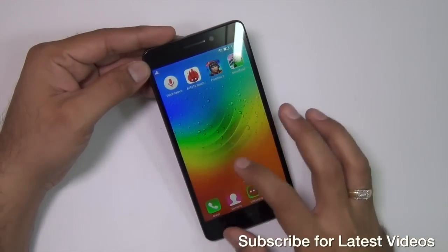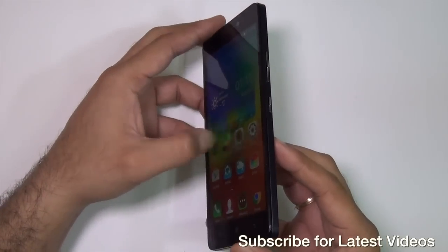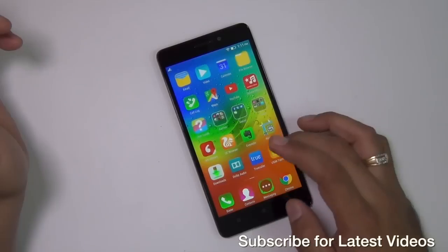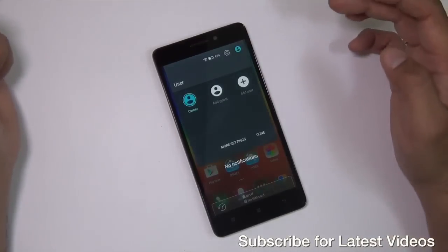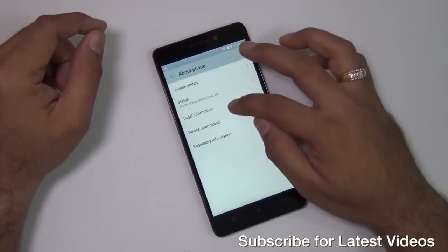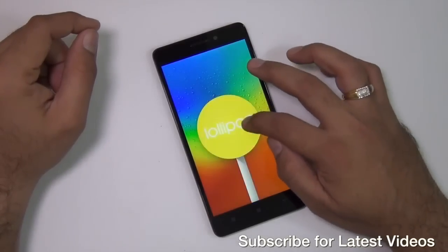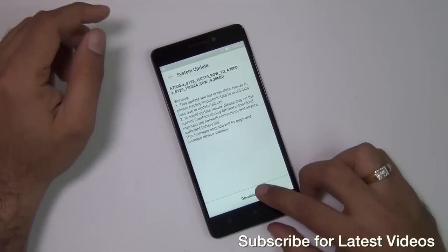After quickly setting up the phone, this is how it greets us. This is a 5.5-inch 720p display which is very good when it comes to viewing angles as well as color production. It comes with nice, rich graphics and is very smooth. It runs the Vive UI, which is Lenovo's own proprietary UI, and runs Android Lollipop 5.0 right out of the box with multi-user support. As soon as I booted it, I got a system update notification of around 9 MB, which means Lenovo is rolling out regular updates — a good thing.